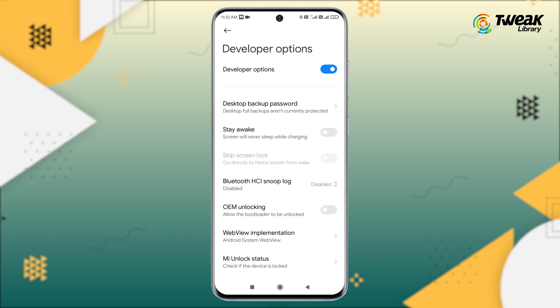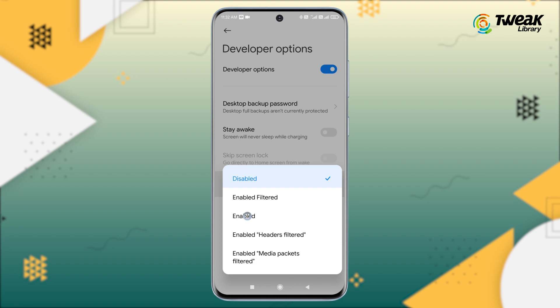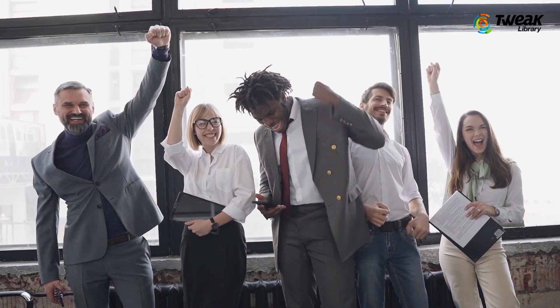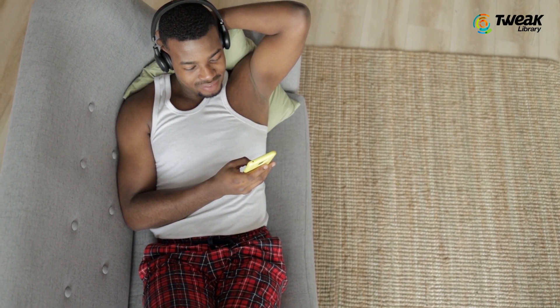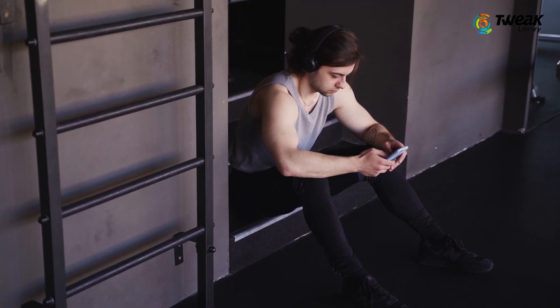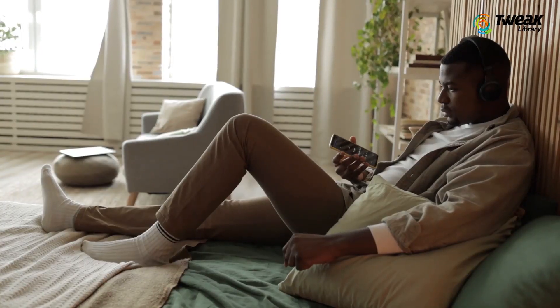Next, look for Bluetooth HCI Snoop Log Settings and select Enable from the context menu. Exit the window — that's it! Now you can try using your Boult Rockers wireless earphone and it should work. So now if you're playing PUBG or doing anything else, you can talk to the people around you and even make phone calls.